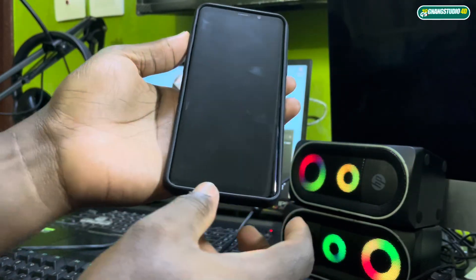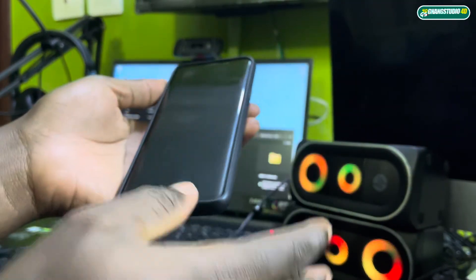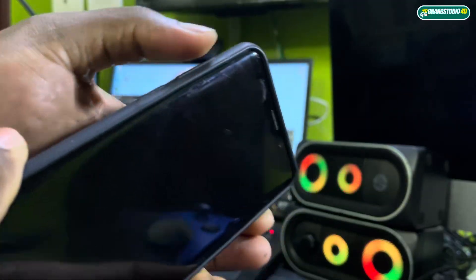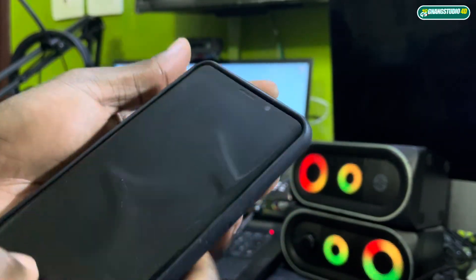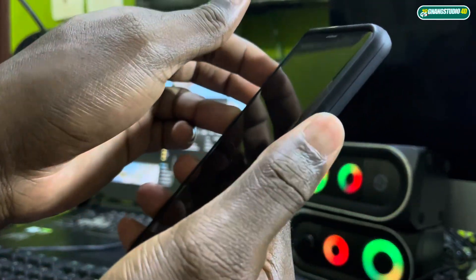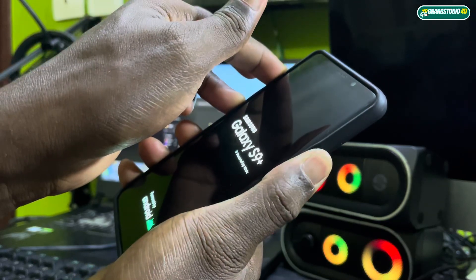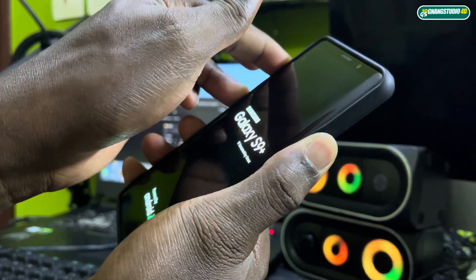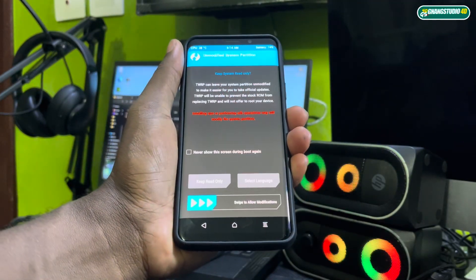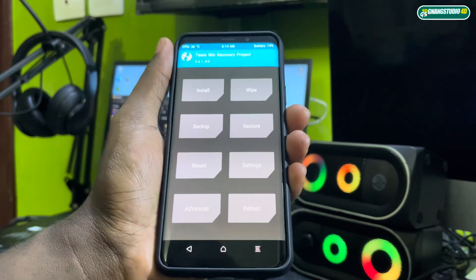Now I want to access download mode directly on my phone. To do it, you need to hold three buttons: the Bixby button, volume up, and the power button at the same time. One, two, three, four, five, six, seven, eight, nine, ten — and welcome to download mode. You can see what you need; the service is already done.